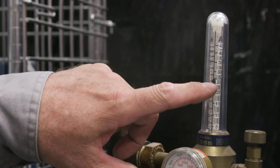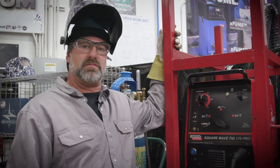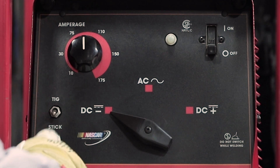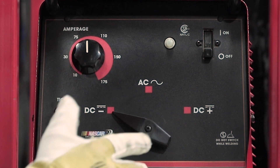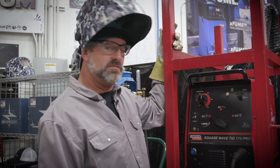I've got the gauge on 25 CFH purging the coupon. I'll turn it down a little bit as we go because you don't need that much, especially when you start closing it up - you want it to breathe a little bit. You don't want too much pressure because you'll push the root out. The machine is set up as you would be out welding in the field: we're on DC minus, and we have to use stick mode because we're not using a foot pedal. I run the root at about 100, maybe 95 amps.